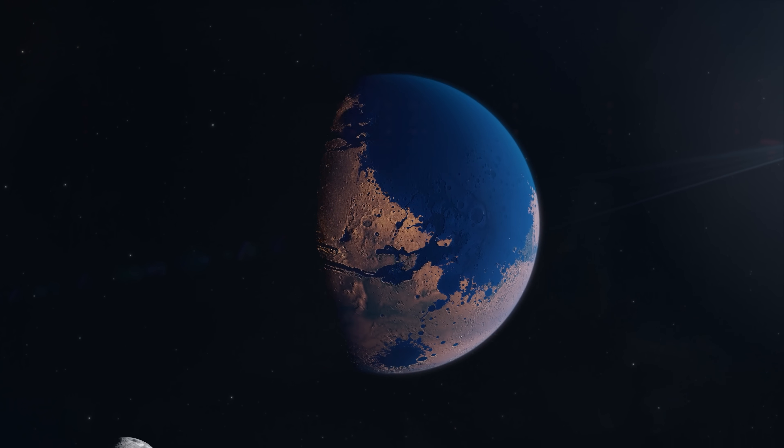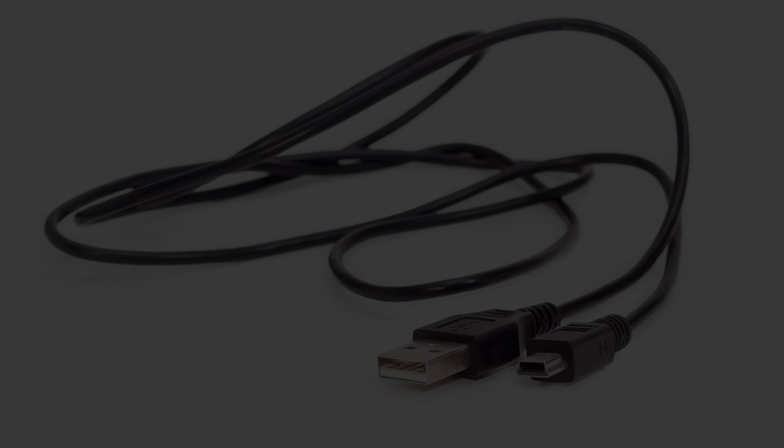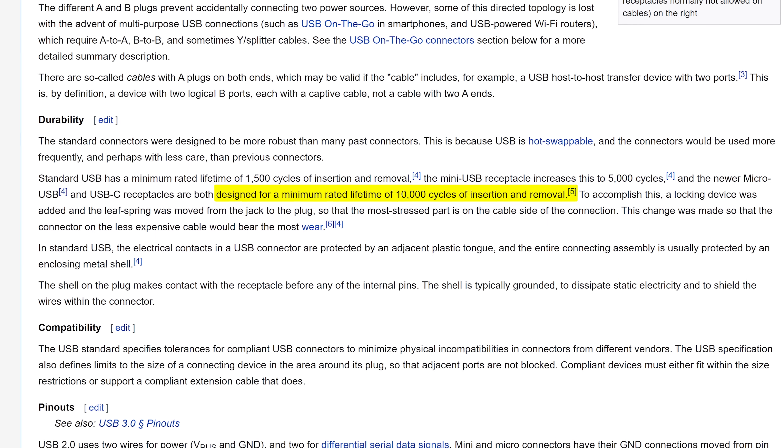Thankfully, the world is starting to heal from the infestation of another horrible port: Micro USB. Designed to take up less space than its predecessor Mini-USB, Micro USB was supposed to have an estimated lifespan of 10,000 insertions.